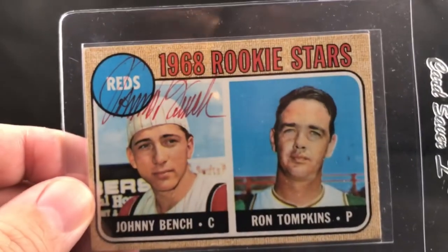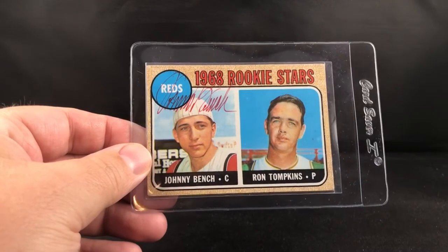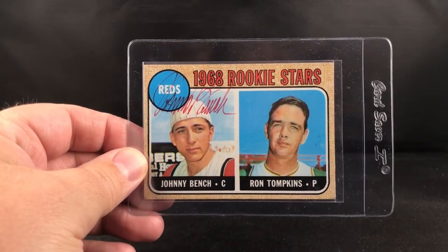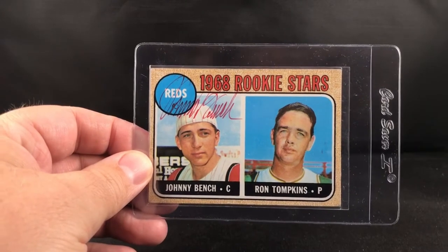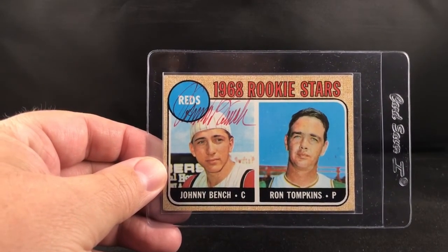Super excited to grab it — a '68 rookie Johnny Bench. You can't go wrong with that card or getting it signed by him. And man, it was a great price to get this thing signed. He typically — I think he is now with Fanatics, I'm not sure, but he is with somebody.